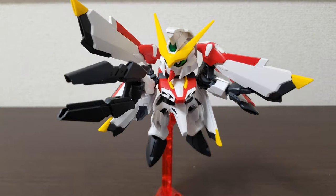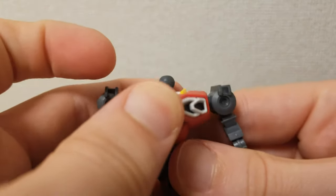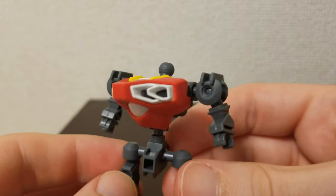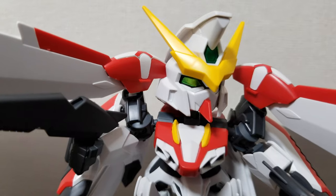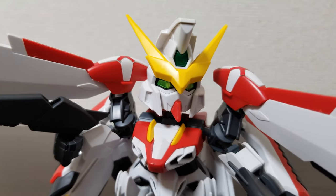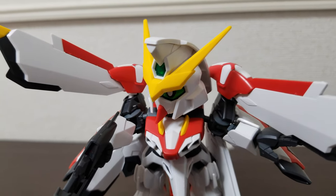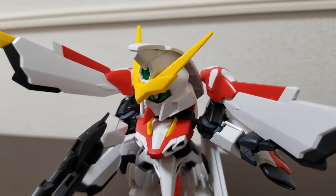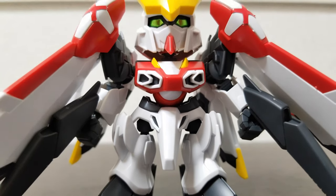Overall, this is a really nice looking kit, especially considering how simple it is. SD Gundam kits are usually easy builds, but the color separation looks great and the design is amazing. I really like how they did the eyes — that's probably my favorite aspect. I'm not a big fan of cartoony SD Gundam eyes, but flipped to the more realistic ones, this guy looks really cool.